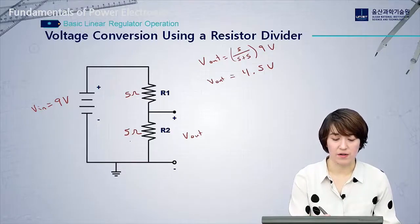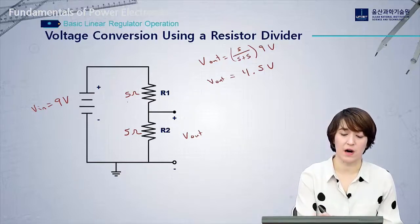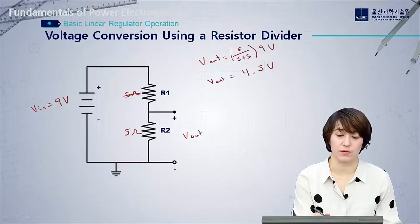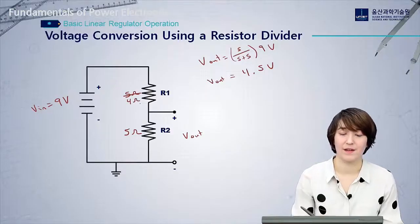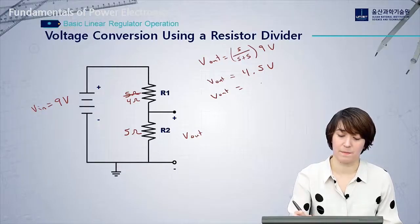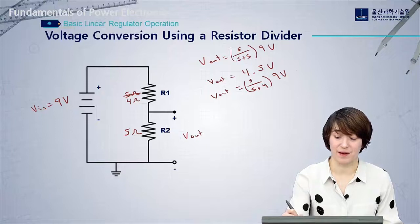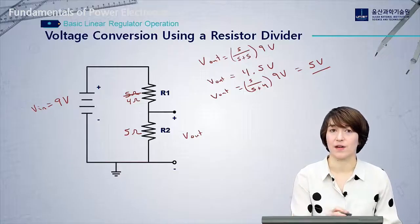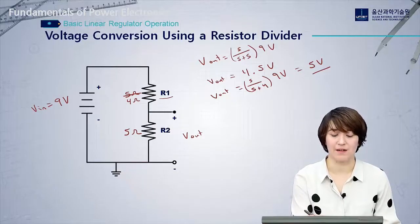Since our load R2 is fixed at 5 ohms, the only thing we can change is R1. To maintain 5 volts at the output with a 9 volt input, we need to reduce R1 to 4 ohms. Checking the math: V_out = (5 / (5 + 4)) × 9 volts = exactly 5 volts. So as our input voltage decreased, we had to change R1 in order to maintain 5 volts at the output.